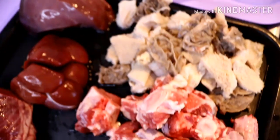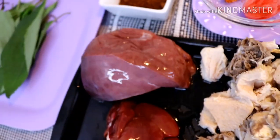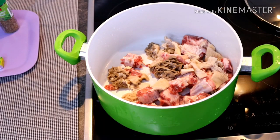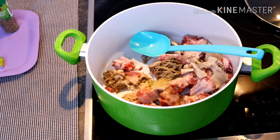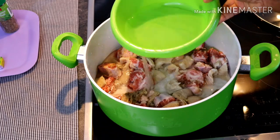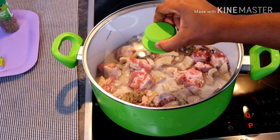I start by cutting the kidney, cow heart, and liver. Then I cook the tough ones first — which are the cow tripe, the oxtail, and the ribs. To that I added two seasoning cubes and a pinch of salt, then added water and covered to cook for about 10 to 12 minutes. Make sure you cook on a very, very high heat.